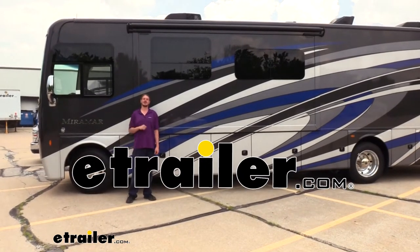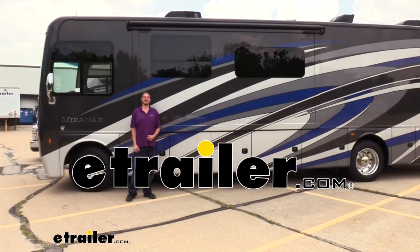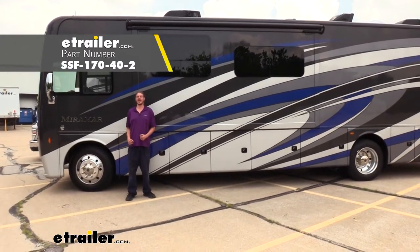Hi there Thor owners. Today on your 2020 Thor Miramar we're going to be taking a look at and showing you how to install Sumo Springs for the front axle.